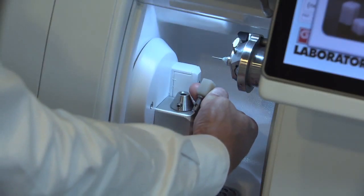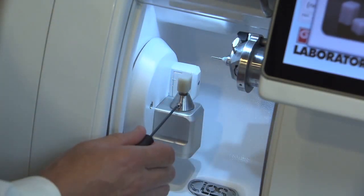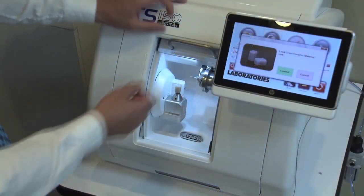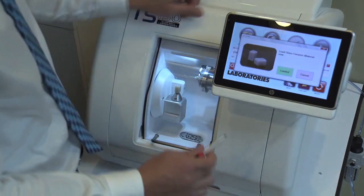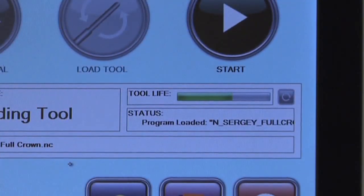Orient the pilot hole in the block mandrel so that it is facing towards the front of the mill. Use the supplied Allen wrench to tighten the clamping screw. Once the material is loaded, slide the mill door closed and press the Loaded button.